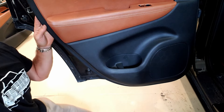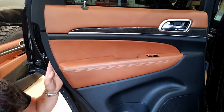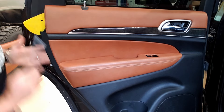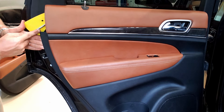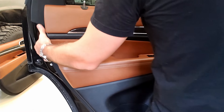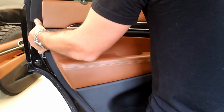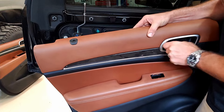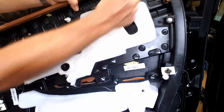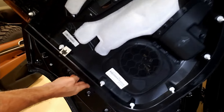There's one last clip right here that's kind of the tricky one to get. Again, we're going to insert our tool — don't want to scratch our leather — and we're done. You can actually see tab, tab, tab, tab, tab kind of all the way around like that.